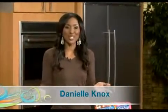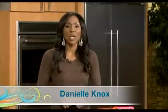Kids absolutely love cheese and it's okay for them to love it because it's rich in calcium which gives them strong healthy bones. Today we're taking a classic mac and cheese recipe and we are giving it a Japanese twist with Maruchan's yakisoba noodles.